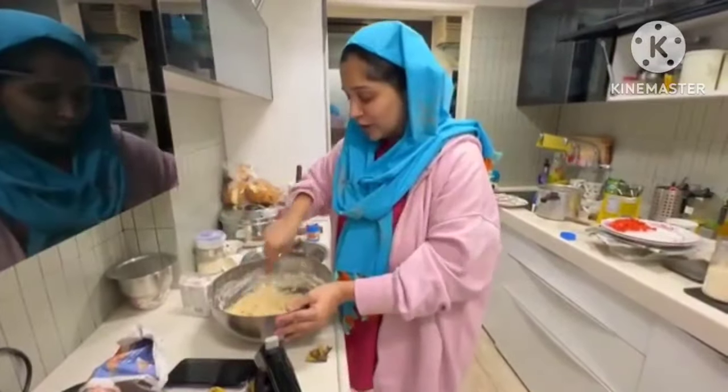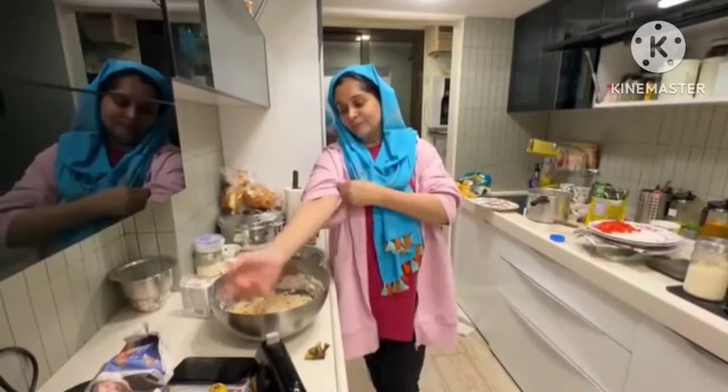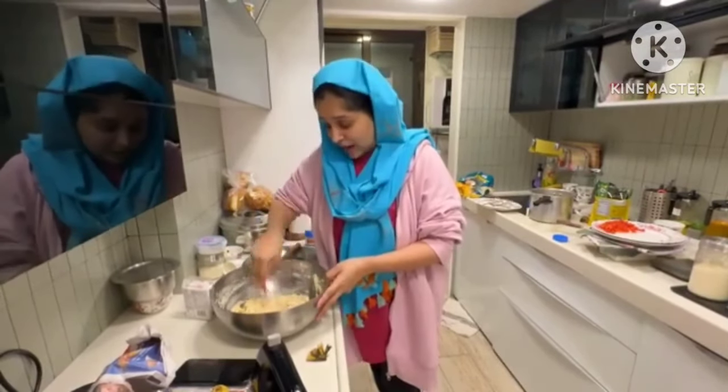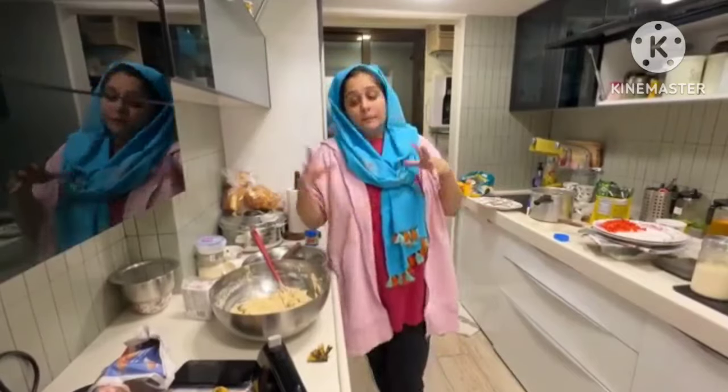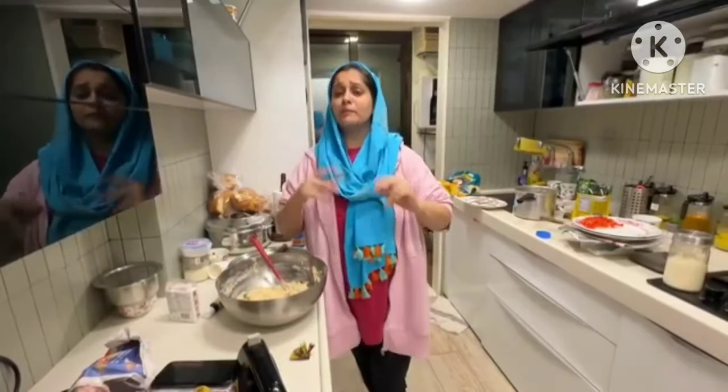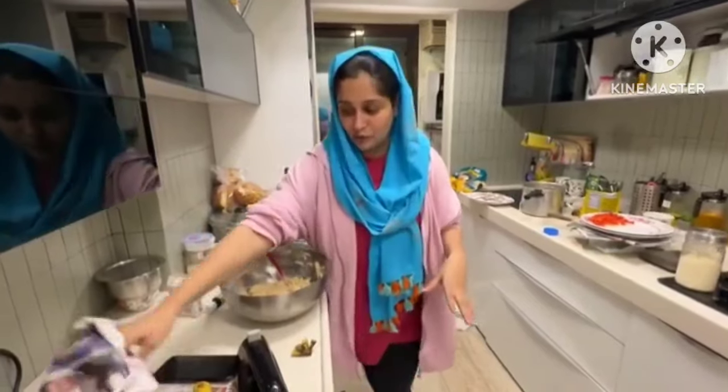He said yes, it's time to make it. Everyone knows my schedule is going on with Rohan. He said no, I will make it. And after 2 days later, I will tell you that if you want to make a cake or bread, you will have to plan a few days before, or you will have to wait for two days.